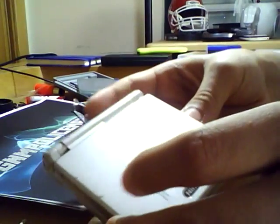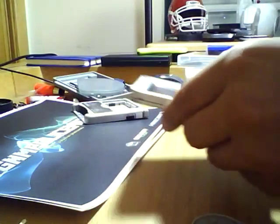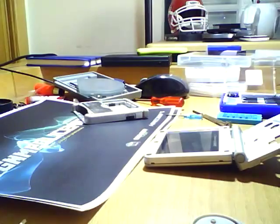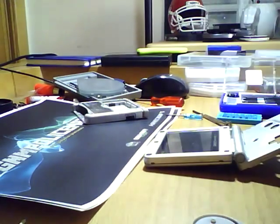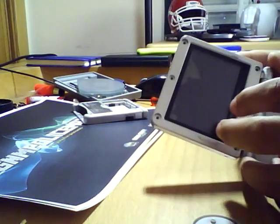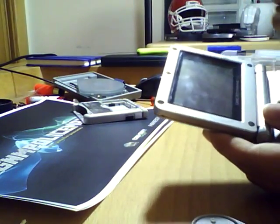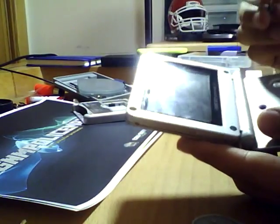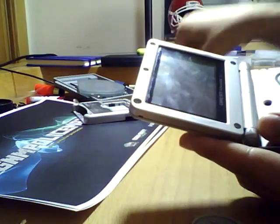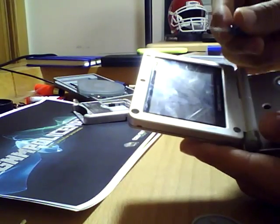Now, what you want to do is take the pads off. You'll see this assembled Gameboy has some pads — take them out, don't destroy them. Some older models of the Gameboy Advance SP, like this one, have three-wing screws here, so you'll have to use your three-wing screwdriver. Newer models have regular Phillips screws.